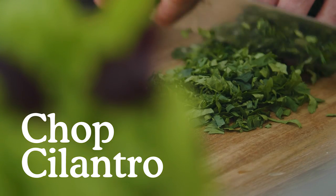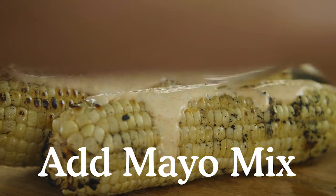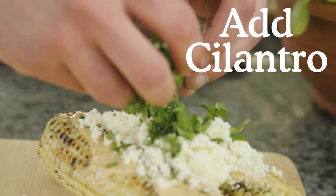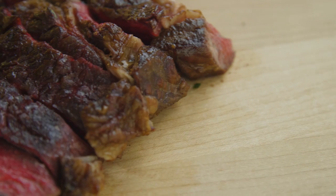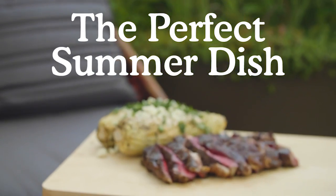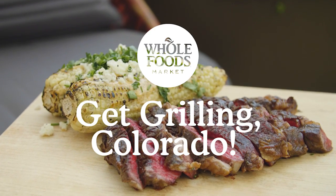Now that the corn is done, I'll just hit it with that mayonnaise mixture that we made earlier. Here it is, grilled ribeye with Mexican style street corn. This is the perfect summer dish in my opinion. See you soon.